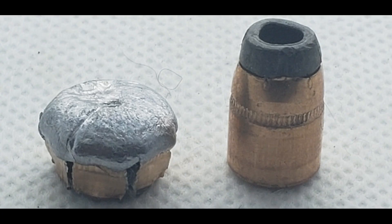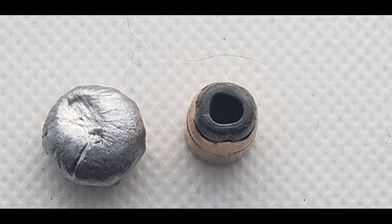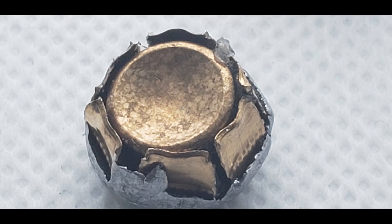Not much more expansion from the snub-nose test, but I do think the extra velocity caused it to dump its energy sooner, thus not penetrating quite as far as the round did from a shorter barreled revolver. I do like how these rounds look when pulled — it's really a visual demonstration of just how much power was behind it when it made impact with the gel block.